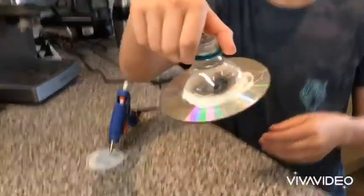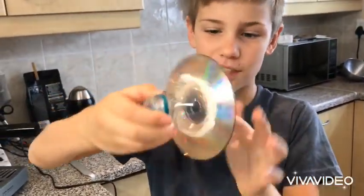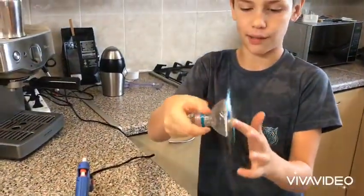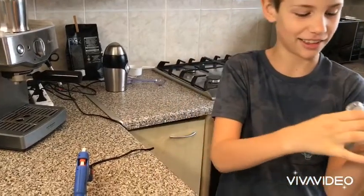Guys, it looks like I used too much glue, so let me just dry it for a second. Okay guys, I let it dry so it looks solid, so let's test it.